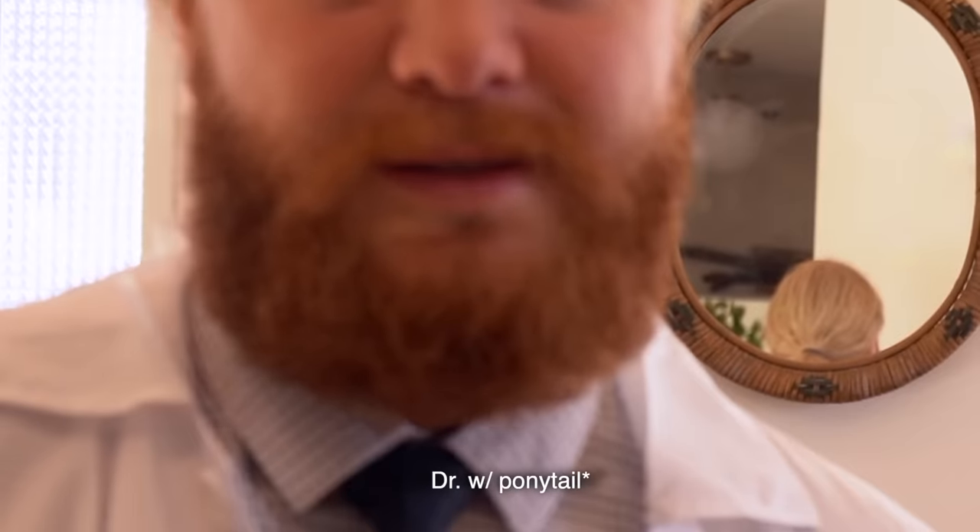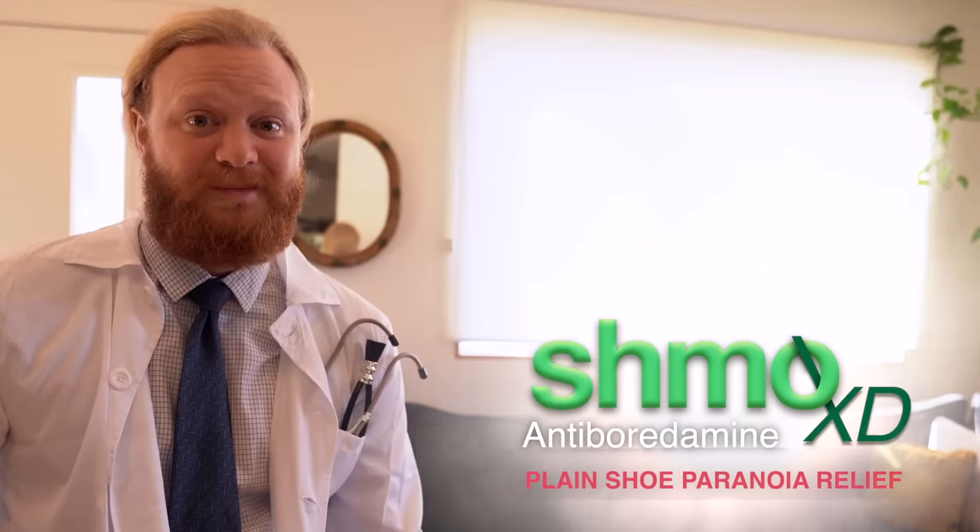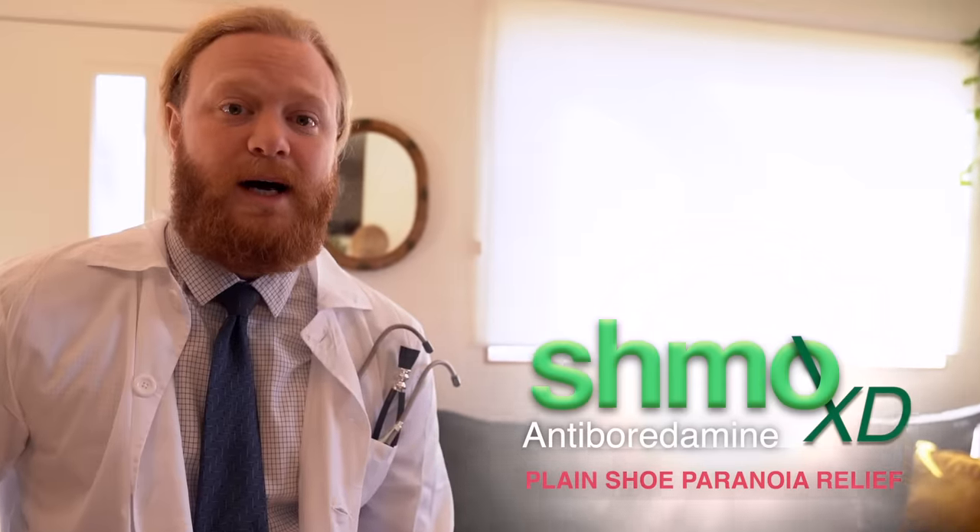Stop. You look ridiculous. But 99.99% of all people on the planet Earth suffer from plain shoe paranoia. That's a fact. Straight up. You want to look like this guy? You want to lose it? Well, just recently we have found a cure: Schmo XD. That's the good stuff. You're going to want it. You're going to take it — a lot of it.